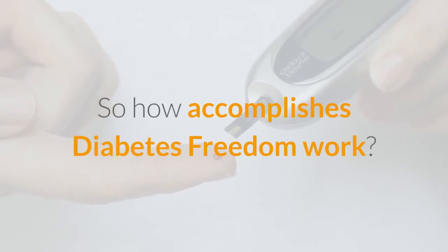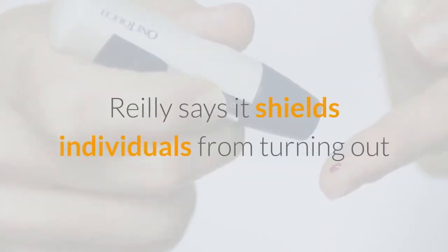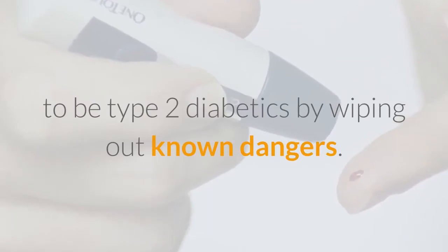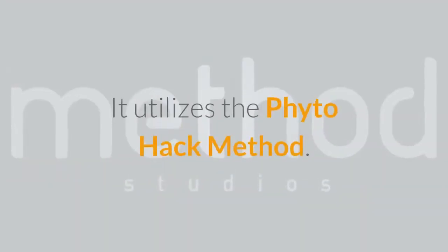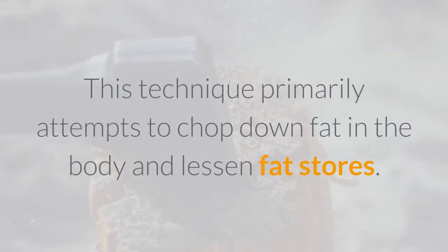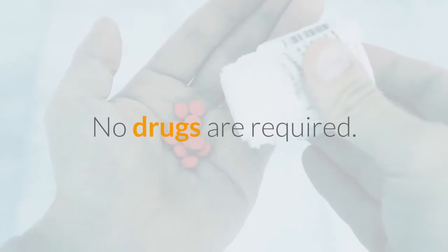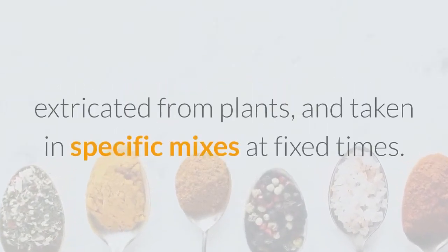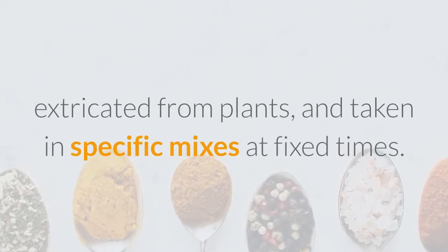So how does Diabetes Freedom work? Riley says it shields individuals from developing type 2 diabetes by eliminating known dangers. It utilizes the PhytoHack method, which primarily attempts to reduce fat in the body and lessen fat stores. No drugs are required. It is an eating regimen packed with what are called phytonutrients, extracted from plants, and taken in specific combinations at fixed times.